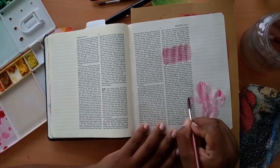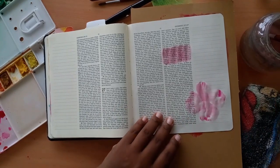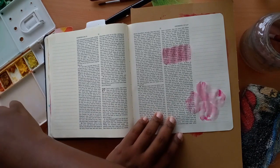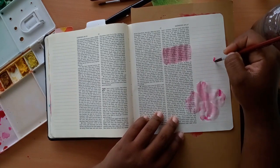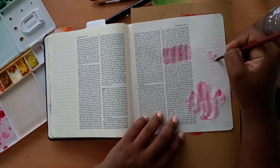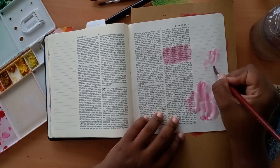I don't prep my pages. If you prep yours with gesso, that's fine, but as for me, I don't prep them. So I'm going in very light with the pigment. The more water you add, the lighter the color is. The less water, the darker the pigment will show up. So I'm just going in very light to begin with.